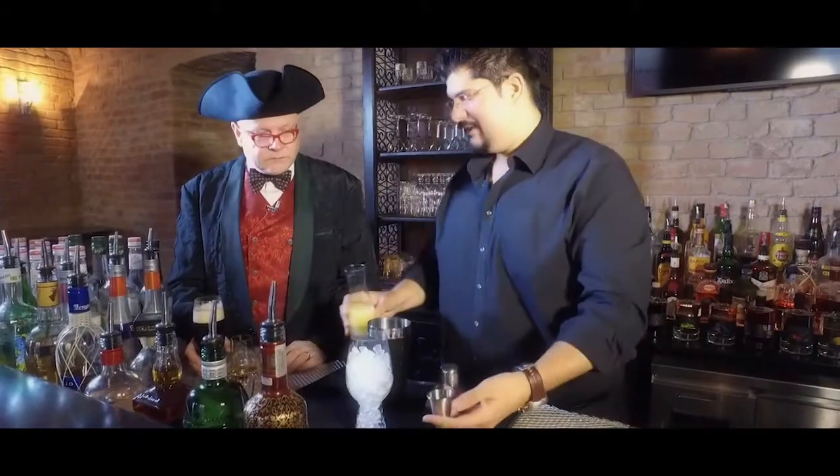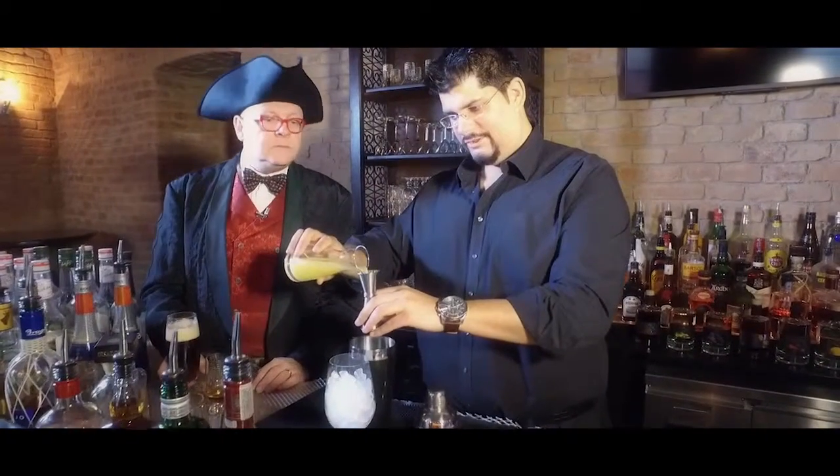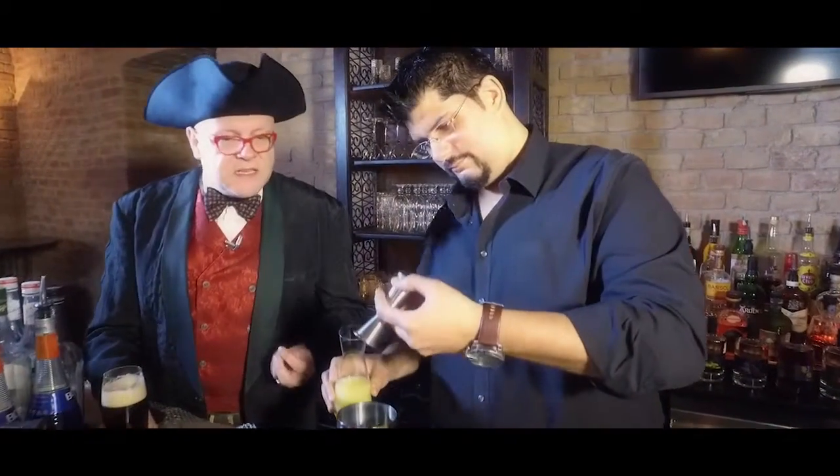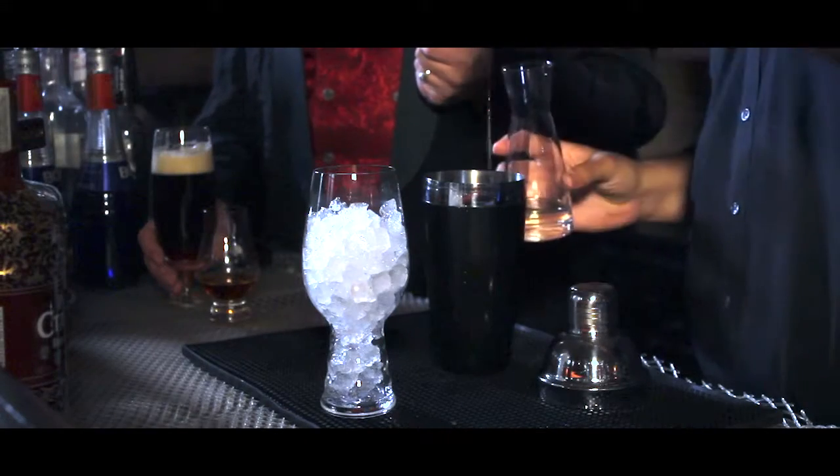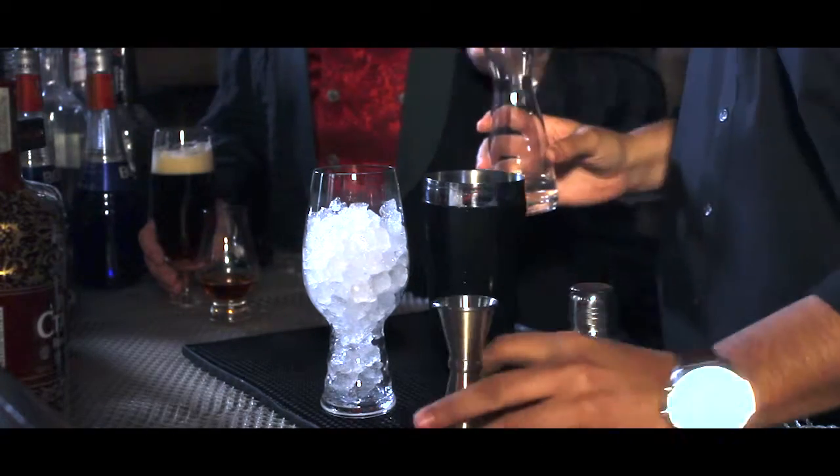For the sourness, I add lime juice, which brings acidity to the beer and to the cocktail, making it more beery. And for harmony, a little something of sweet sugar — fruit sugar, not malt sugar.